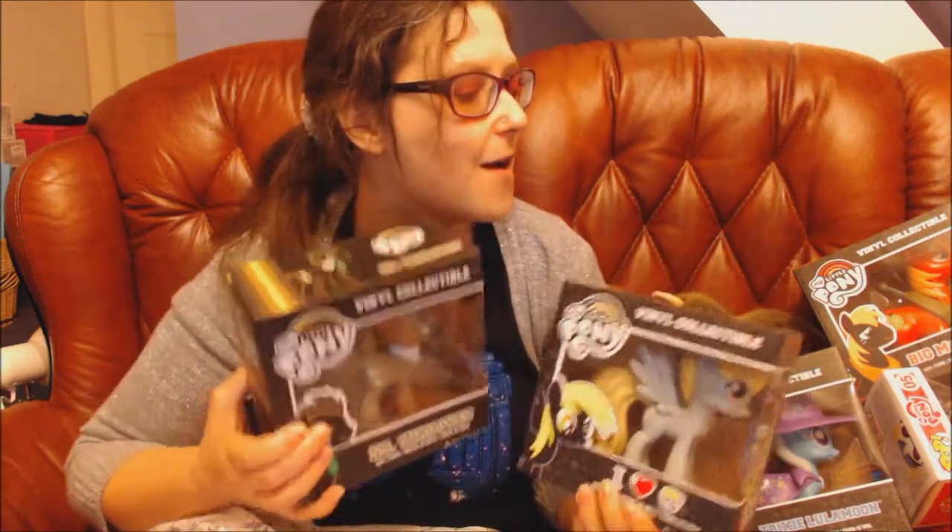Hello viewers, welcome to my YouTube channel, Curiosity Wax, and welcome to this mega opening of loads of My Little Pony Funkos.